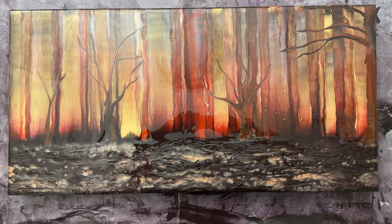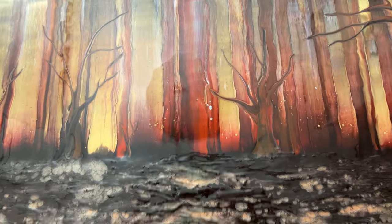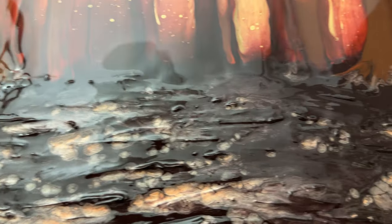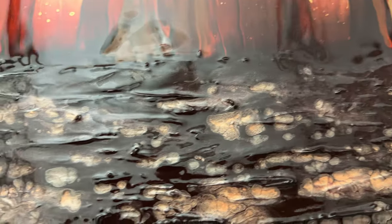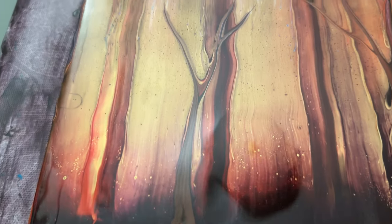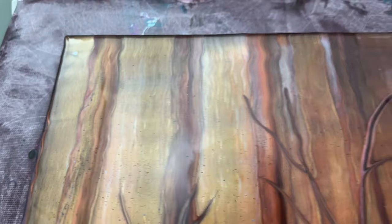Here is my wet result. I think it worked out so cool. I love the ground here — those cells are incredible considering how thick the paint was. Blowing the metallic mixes with the blow dryer set on high really seemed to do the trick there. This is so cool. I love these more simplistic trees that I did here.